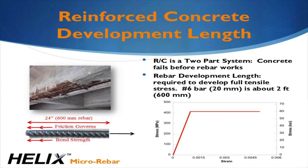Second, the bar must be embedded at least one development length on either side of the crack and must be placed at the proper depth. Ensuring proper installation of the bar at the correct depth with the proper laps is challenging and costly in the field.